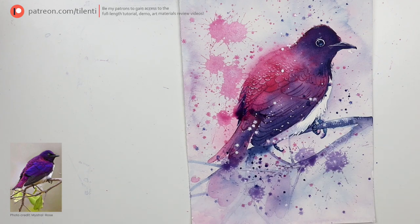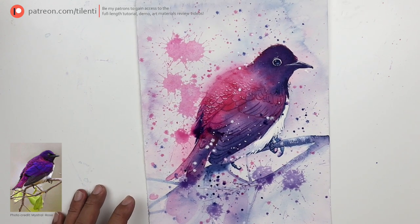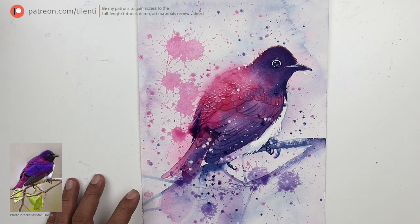All right, yeah, that's enough already. So this artwork is completed.